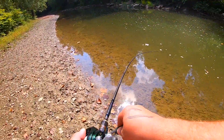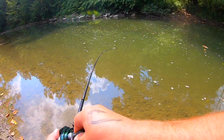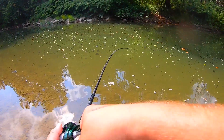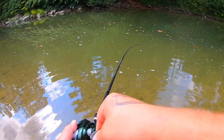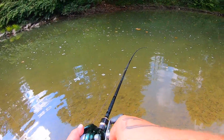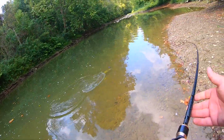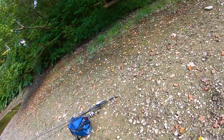Oh gosh, I didn't expect that. It's a good one too. I'm recording — it's a good smallmouth. Really good one, out of nowhere. Come on, come on. Hell yeah, that's a really good creek smallie!